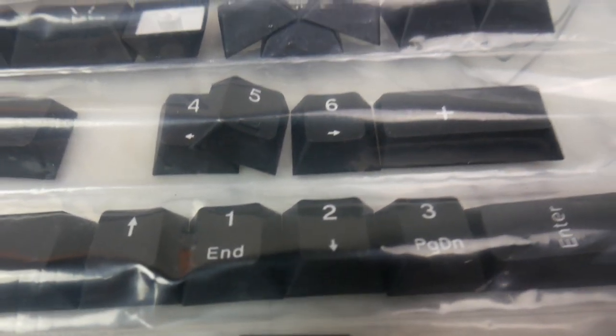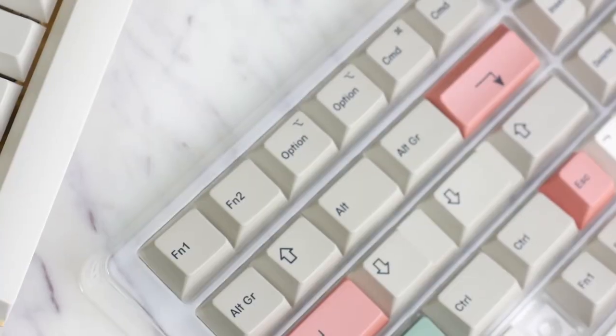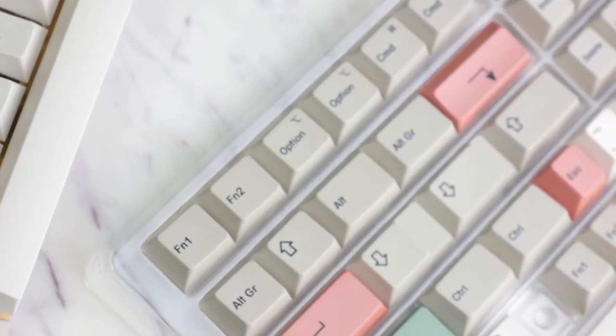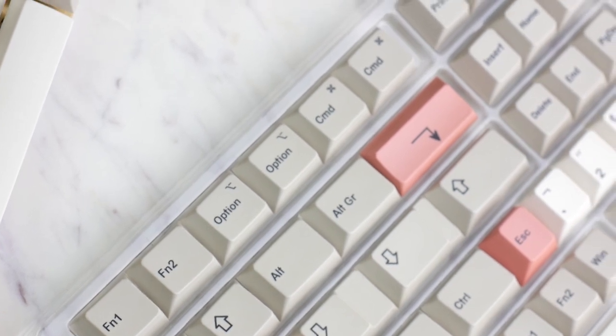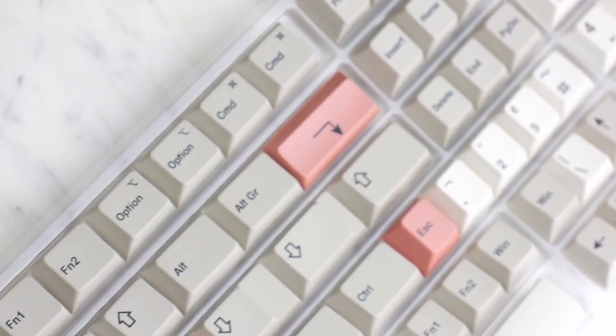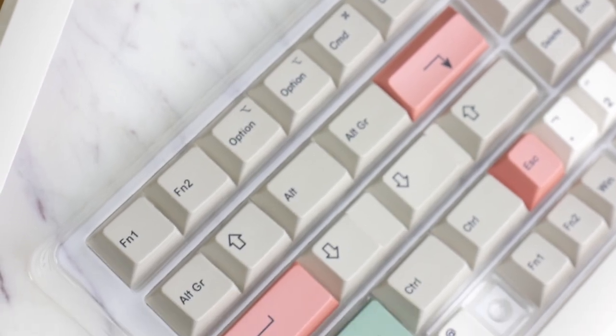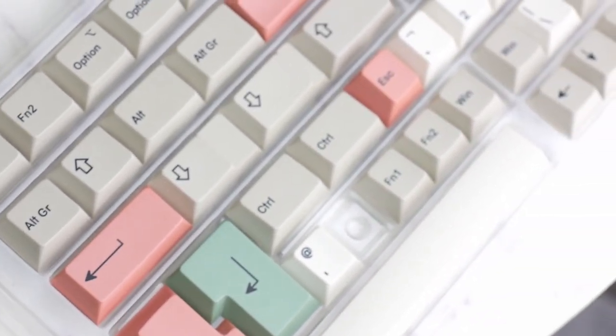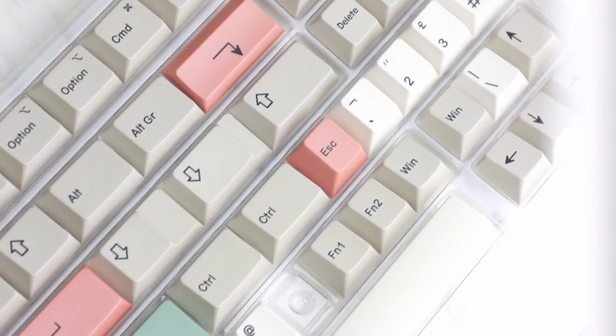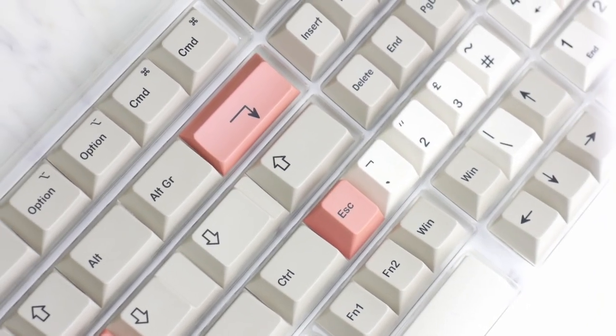And of course I couldn't help myself. I found these HK Gaming caps that come with support for Mac and different sizes and modifiers for under $40. I really hope this saves you some time in looking for some decent caps. I'll leave a link in the description so you can get some for yourself.